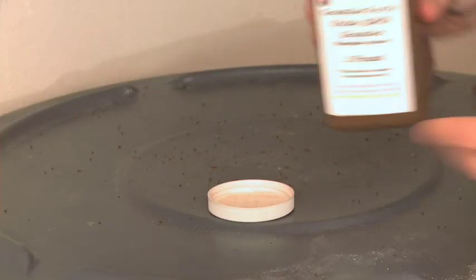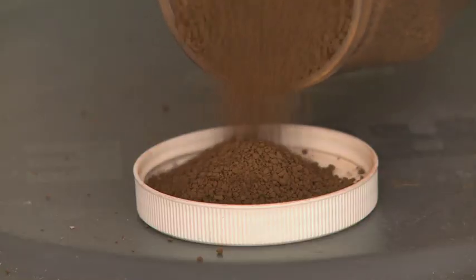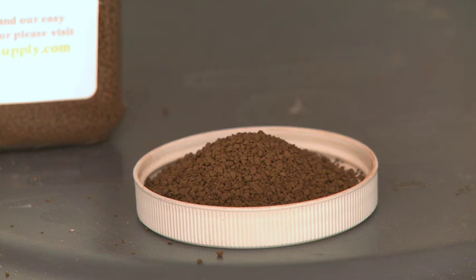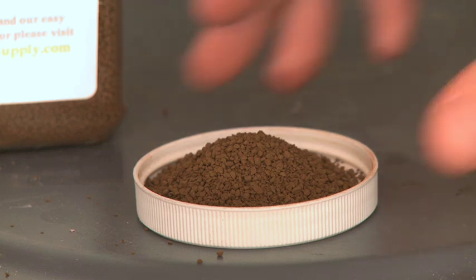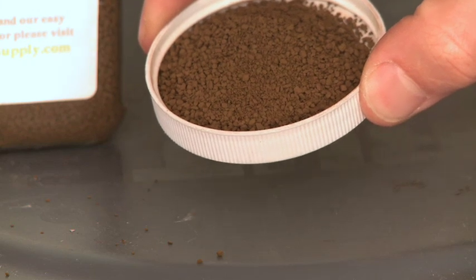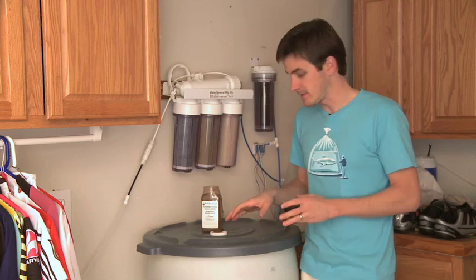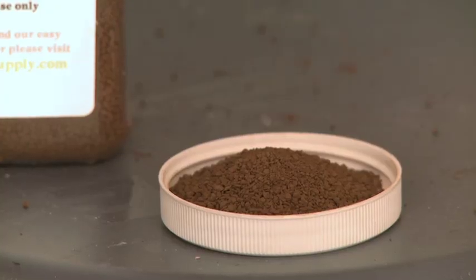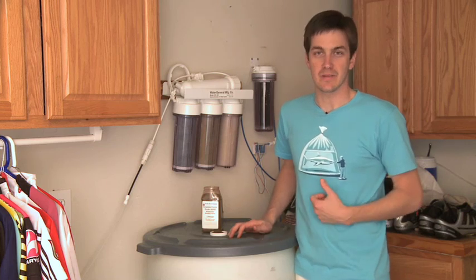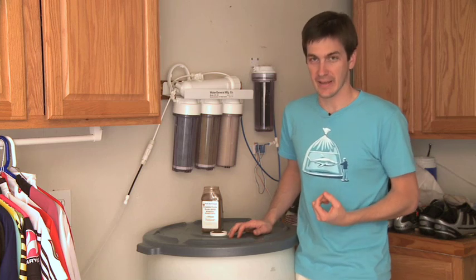Let me pour out some GFO and point out an important thing to keep in mind. As you can see, this stuff looks almost like dried cat food — it's got some granules. We're going to put this right into Rick's reactor and push some water through it. The first bit of water that comes through we're actually going to discard — we'll put the output pipe into a bucket so all the dust gets captured and doesn't run into the tank. We're going to leave the GFO in Rick's tank for about a month, then come back and check on him and see how his tank is doing.